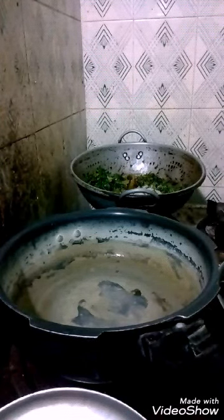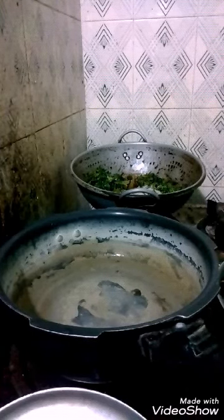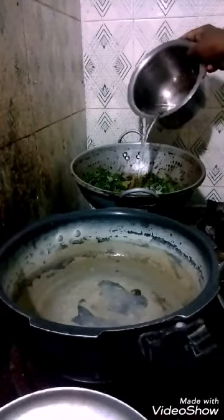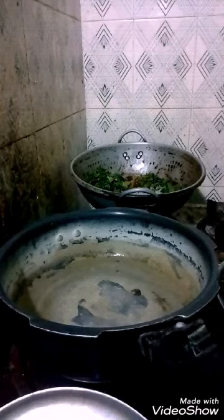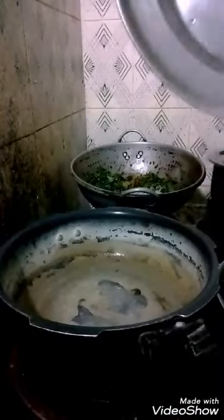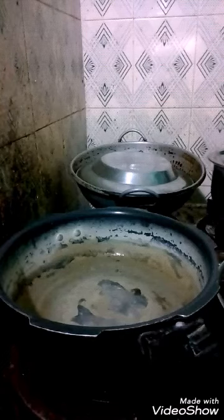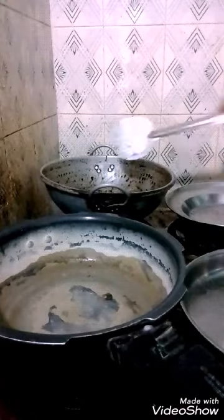Add the Manathakali Keerai mixture to the pan. Then add a little water to cook, close the pan with a lid, and let it get cooked.